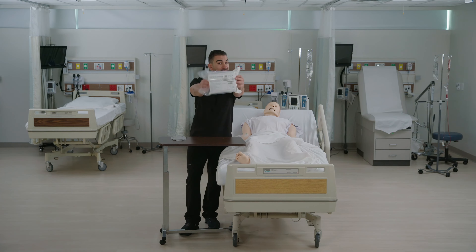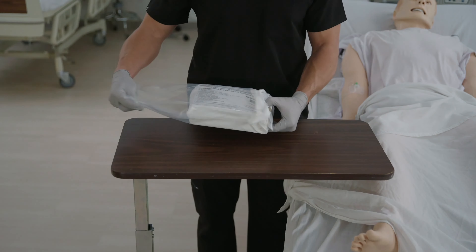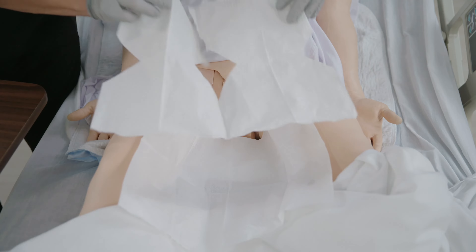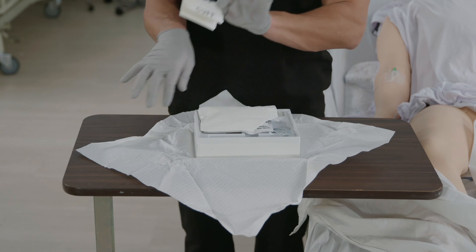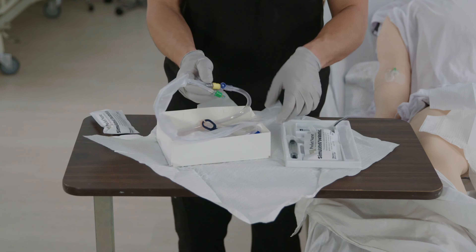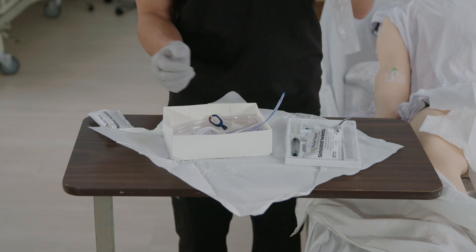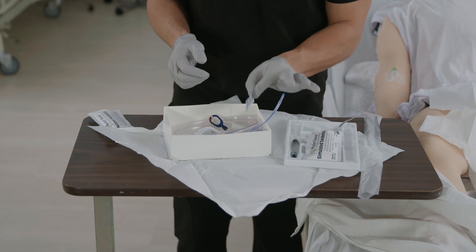Here are the steps for Foley catheter insertion on a female. First, wash your hands and open the catheterization kit. Remove the sterile drape and place it in the procedure area. Next, don sterile gloves, remove the betadine kit, and carefully remove the plastic that covers the catheter without touching the tube. Squirt the jelly on the catheter to lubricate it.